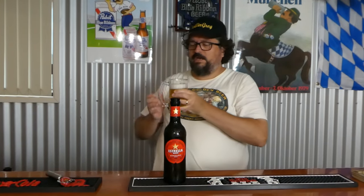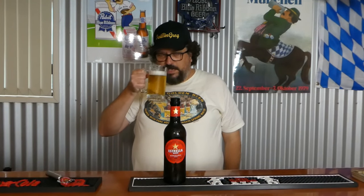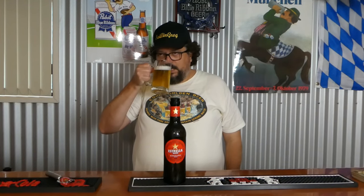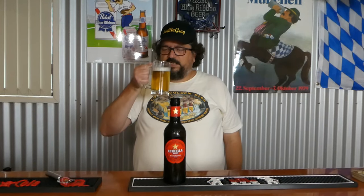Let's move on to the aroma. Sweet grains — not picking up any hops, but that's what I'd expect for this style. It actually smells like it's going to have a bit of a nice citrusy zing to it.